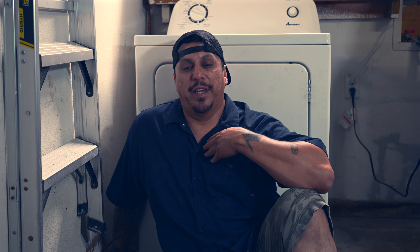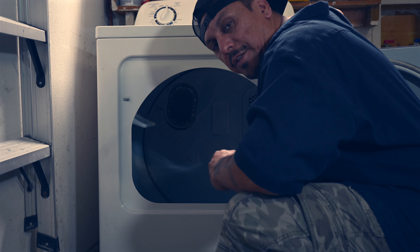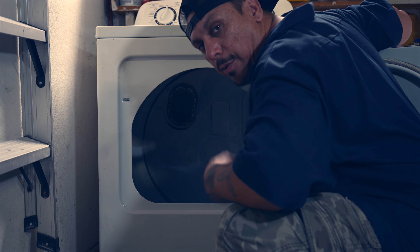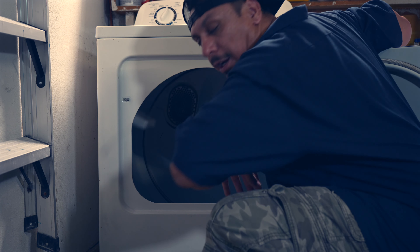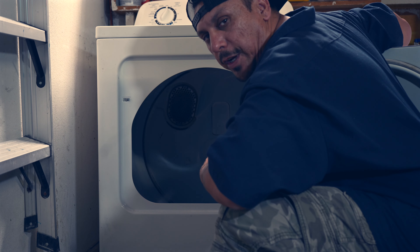What's up y'all, welcome to my video Dryer Repairs Part 2 - I like to call it 'No Heat, No Problem.' Last time we didn't have rotation. Well now we have rotation but we don't have heat. This thing can spin all night and never heat up. So that's going to be a problem - let's go ahead and fix that.